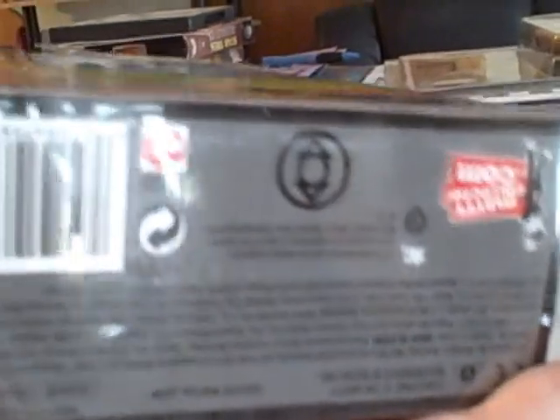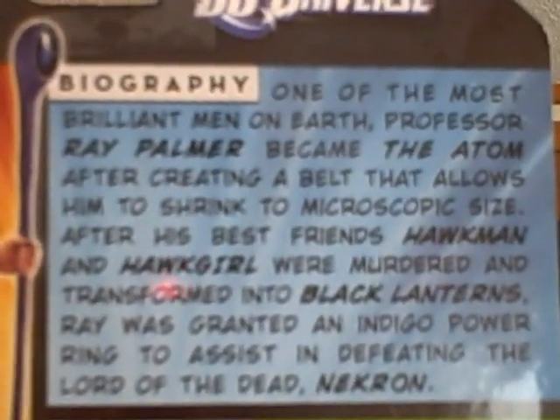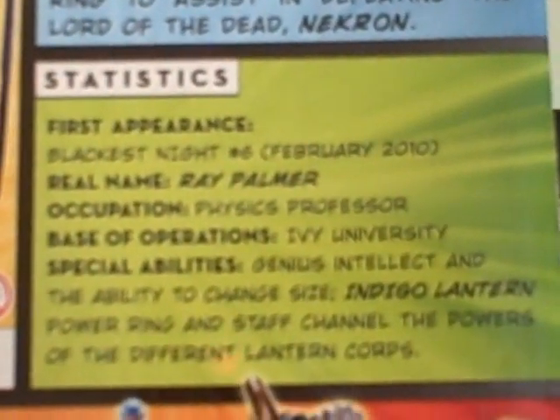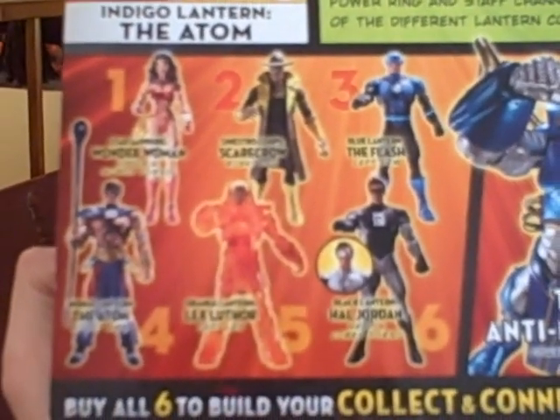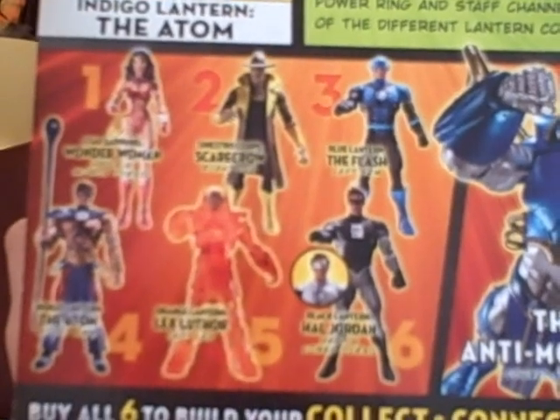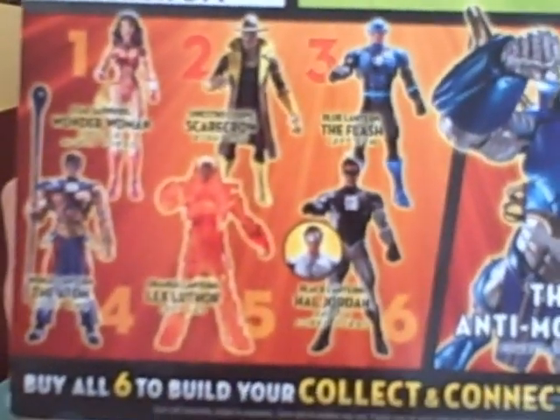I usually don't show the bottom — but there it is, copyrights and a kind of Lantern symbol. MattyCollector.com. Heroes and Villains from the DC Universe. There's a picture of the Atom — Indigo Lantern. Biography — I'll let you pause it and read it. You've obviously read Blackest Night, right? I have reviews for all the other figures in the wave. All but Black Lantern Hal Jordan, because I have the White Lantern variant.